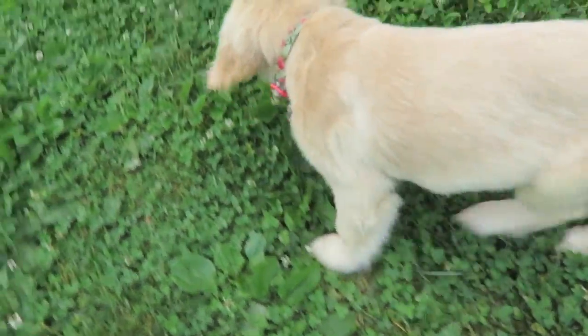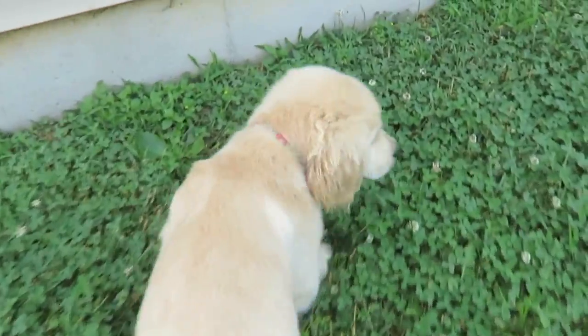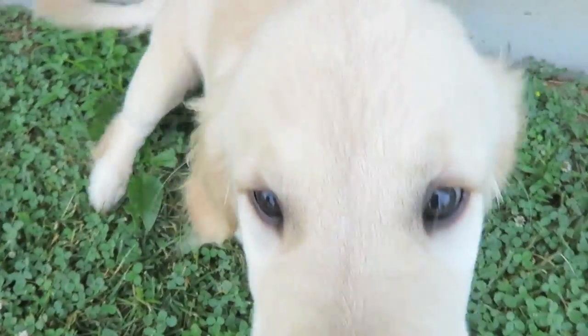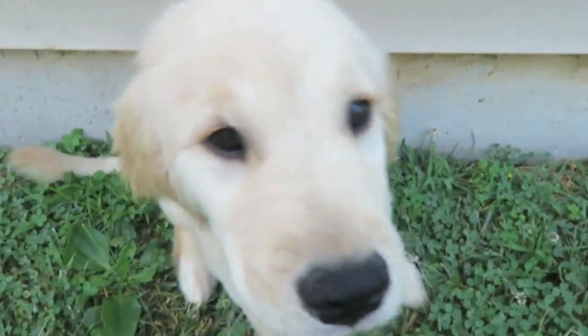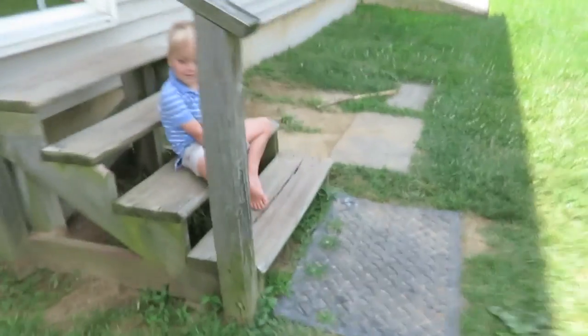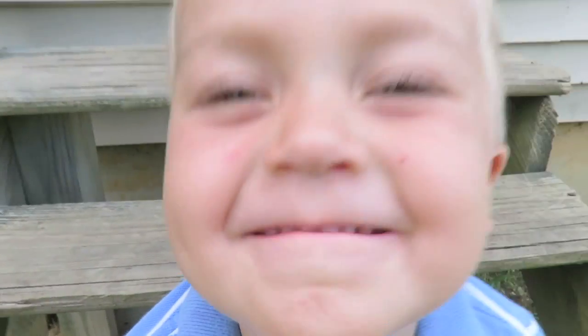Say hi, everybody! Say hi! Look at my cute little flower collar. I'm so adorable! I'm so cute! Yes, she is so cute! You trying to get my camera? Alright, you need to get your bathing suit on and we are going to swim.